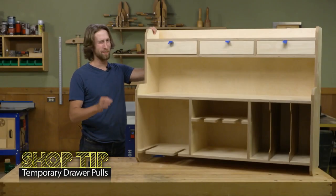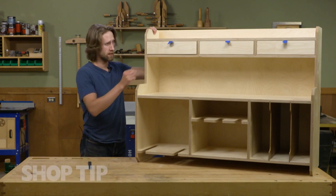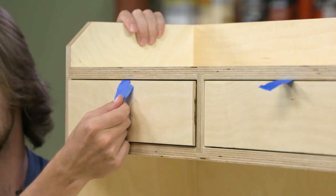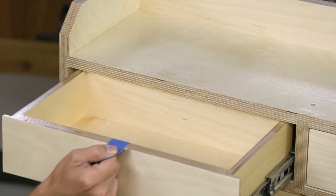When working on a set of drawers, it can be a pain to take them in and out before you've installed the hardware. However, a simple piece of tape on the top of the drawer can act as a makeshift pull, allowing you to slide it easily in and out again.